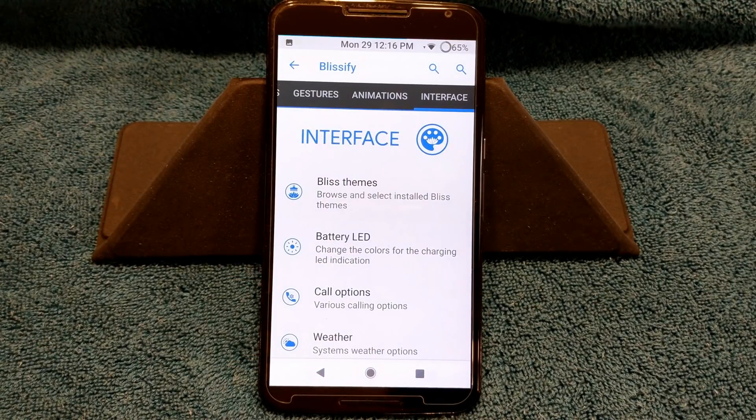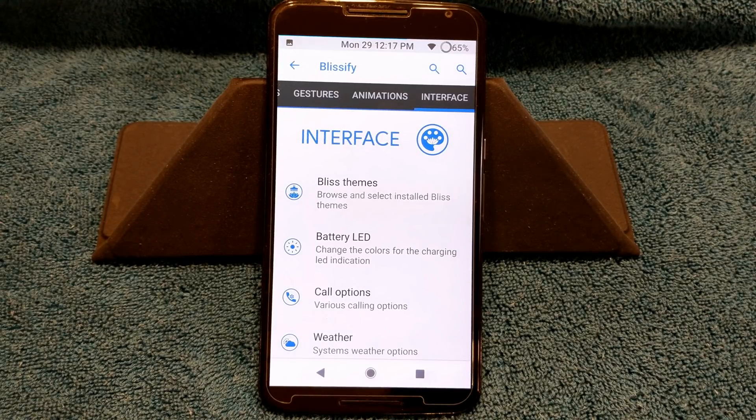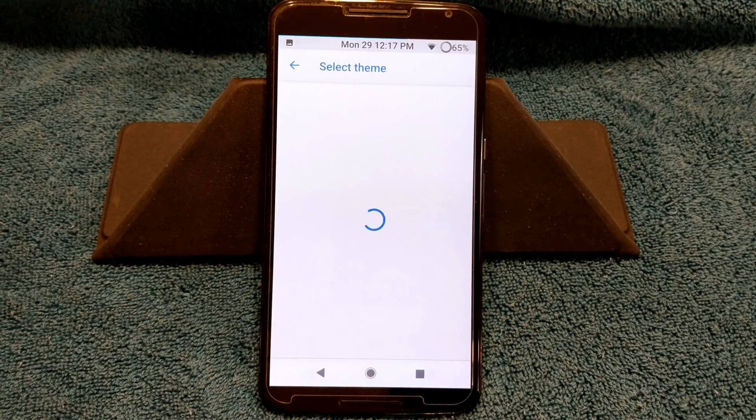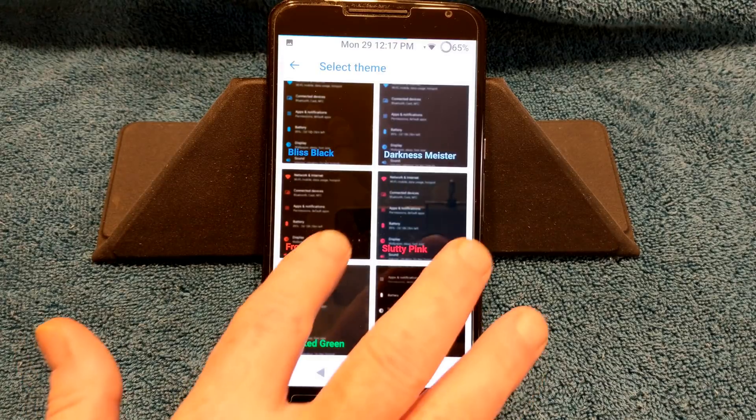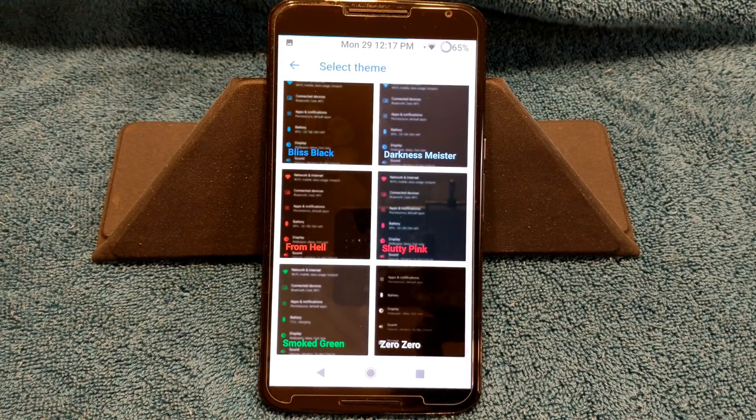Swiping to the right brings up the interface. This is really cool — something new I haven't seen anywhere else is Bliss Themes. I did want to spend just a couple minutes on Bliss Themes because it's really cool. It's something different that no other ROM has right now. You go into Bliss Themes and it gives you a lot of preset themes. Instead of picking a black or gray background and going through picking all your colors, they have presets. It themes everything system-wide — not your apps, but everything system-wide.